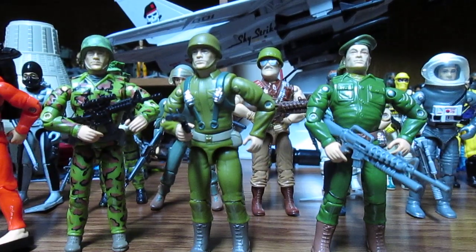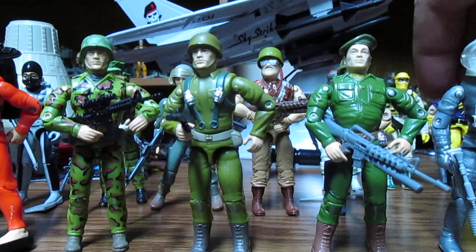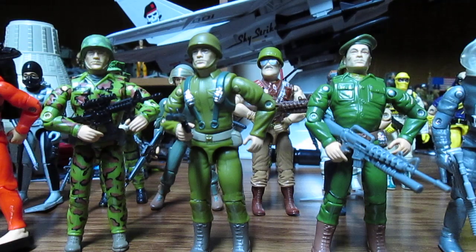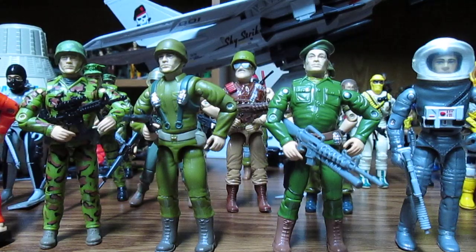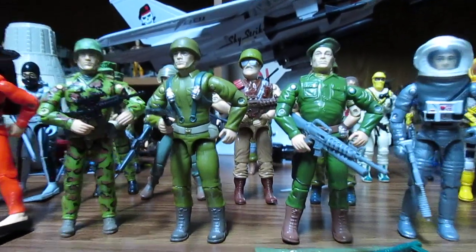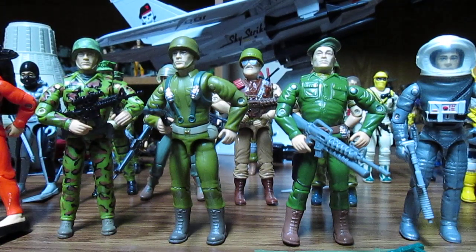Joe Colton has a similar hand sculpt, and they've pretty much used the same arms for the soldier — the same hand sculpt for all of the Action Man figures. So you can see it's pretty similar. There we have the Action Man set, and they could have even incorporated Joe Colton in this Action Man set.